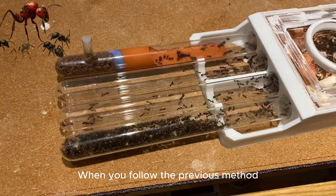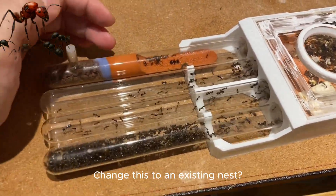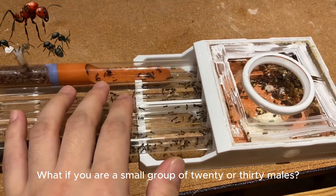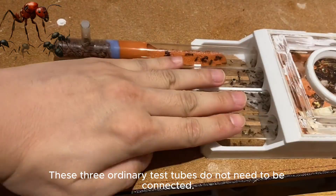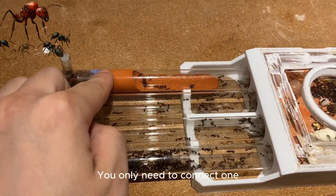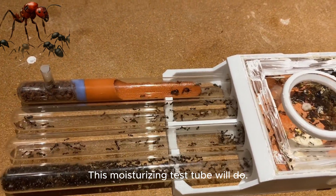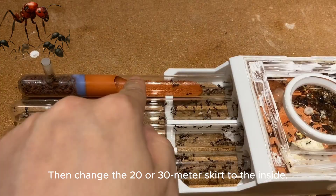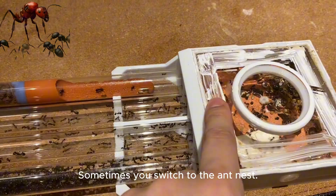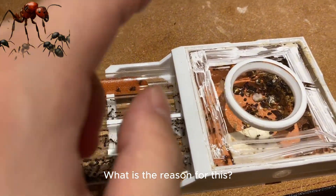When following the previous method, you must switch to an existing nest setup. If you have a small group of 20 to 30 workers, you only need to connect one floor of moisturizing test tube. Sometimes you switch to an ant nest — what is the reason for that?